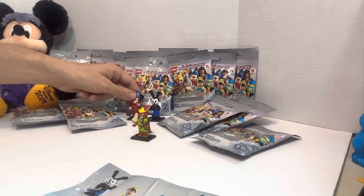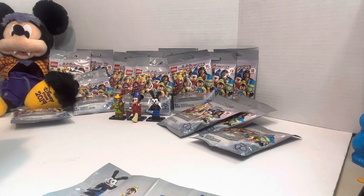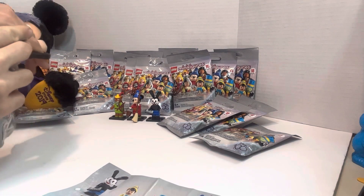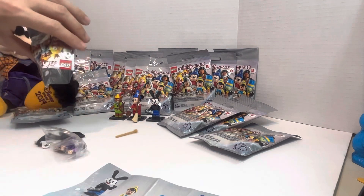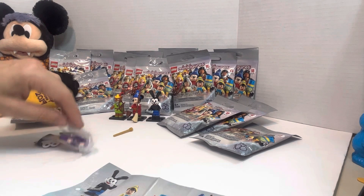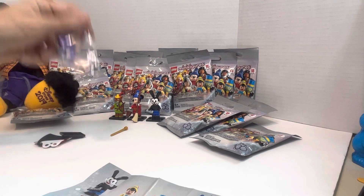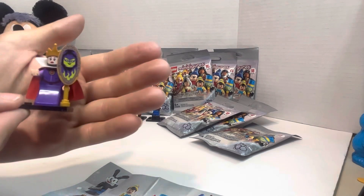Let's move him back a little bit and make some room. On to the next one — who are we going to get? Sorcerer's Apprentice Mickey — oh man, that's cool. Ready for it — and it's another one! It comes in pieces. I think I know who it is and I'm so excited to show you guys. There it is — the Evil Queen! I'm so excited.